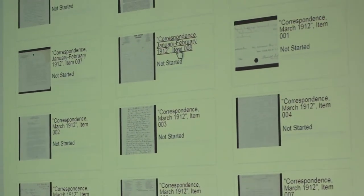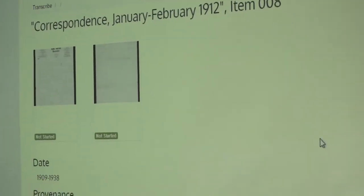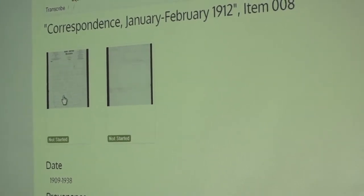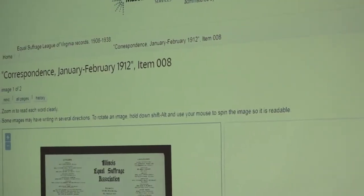If you click on the title of any document it'll show you the different pages in it. You can see this one has two pages and both have a green flag that says 'Not Started,' which means we're good to work on those today. Look for the ones that say 'Not Started.'